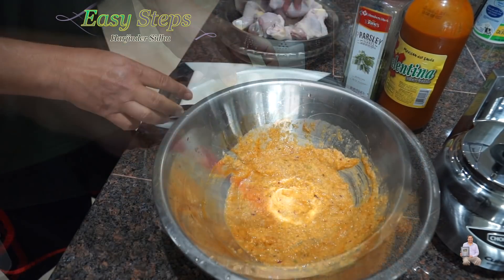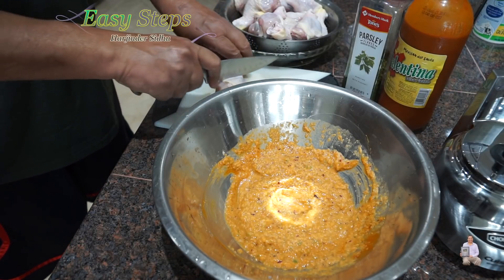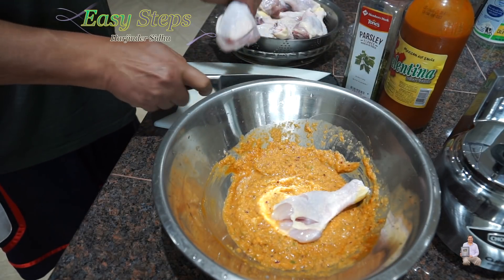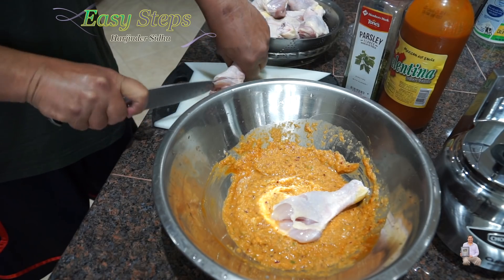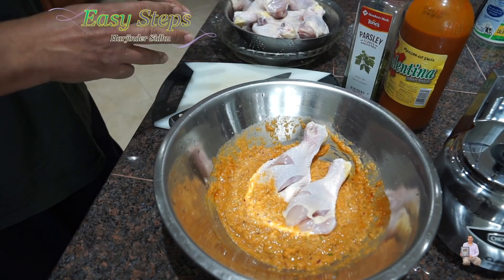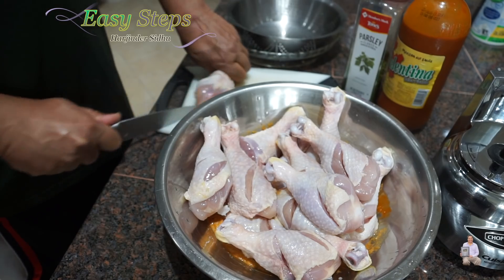I washed the chicken drumsticks and trimmed the extra fat. Now I'm going to make one or two cuts like this and place them in the marination. If the drumstick is big, I'll make three cuts — one on one side and two cuts on the other side. I'll finish up the same way; I'm almost done with one more to go.